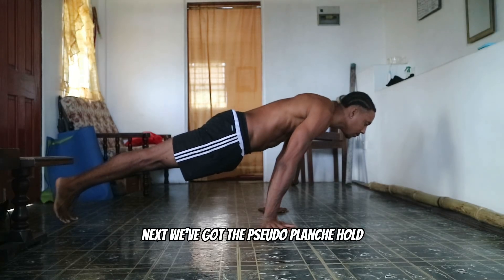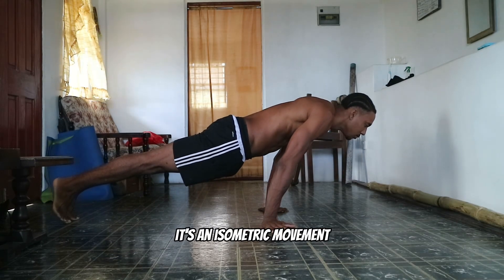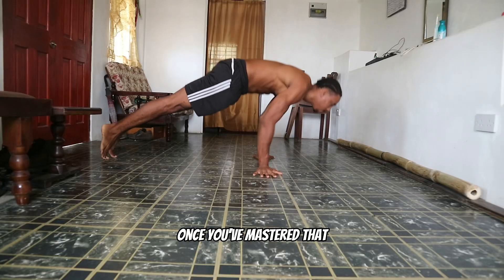Next, we've got the Sado planche hold. This is again going to put a lot of stress on the shoulders — it's an isometric movement, but it's going to help to build up that muscular endurance in your shoulders.